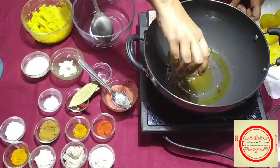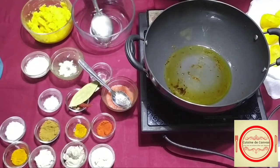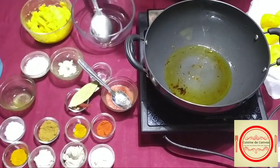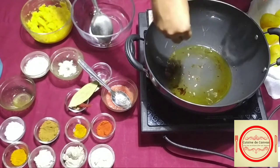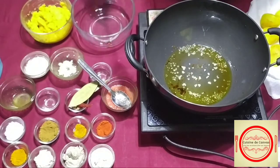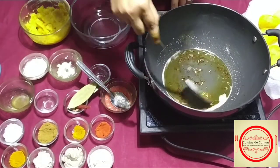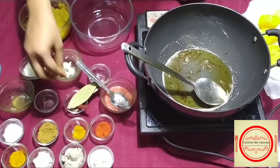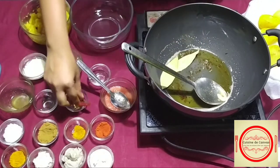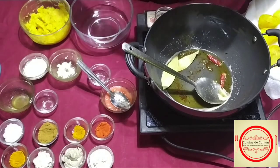For the gravy, first we will add the ghee-oil mixture and for a nice golden color we will add the sugar and make it caramelize. Now as you can see, the sugar has started caramelizing. Now I will add the dried red chilies and other whole hot spices.